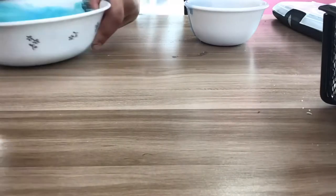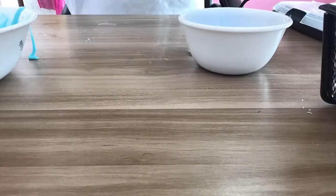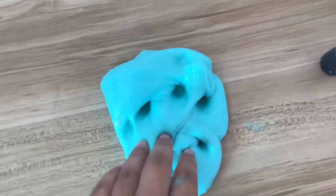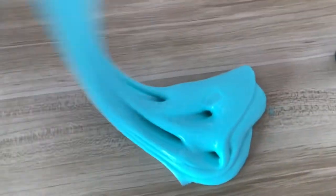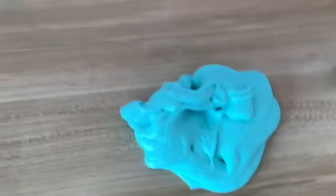After it starts pulling away from the sides of the bowl, you can start using your hands. It may make the surface a little messy, but that's totally fine. In the end you should get an amazing, pretty slime. You'll probably have these ingredients at home, especially around back-to-school time when you have a lot of glue. It's so easy — I can't wait for you guys to make it at home!